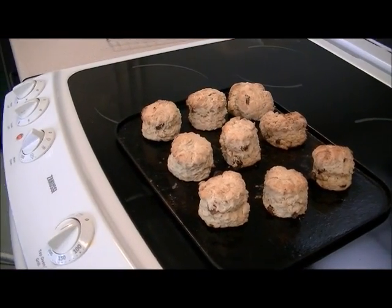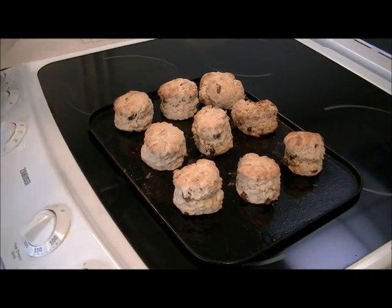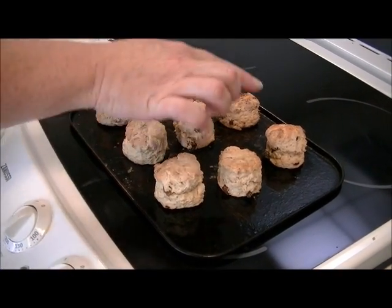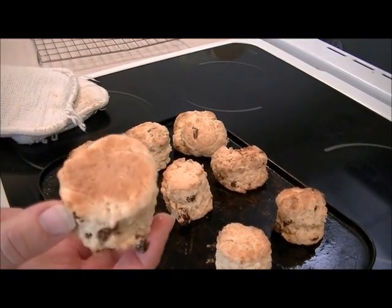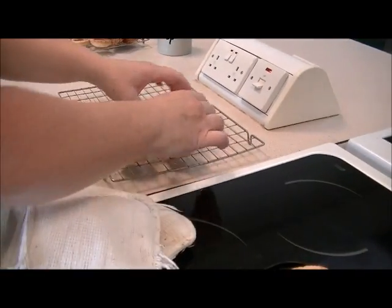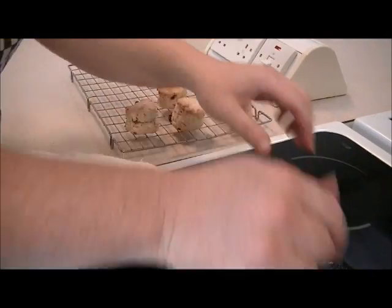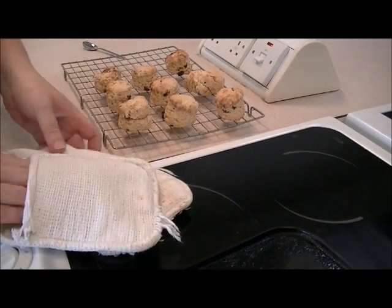You can tell if the scones are ready — do be careful because they're hot — but they should be a nice golden brown colour on top, and if you pick them up and look underneath they're brown underneath as well. I'm just going to lift those onto the cooling wire and leave them to cool.